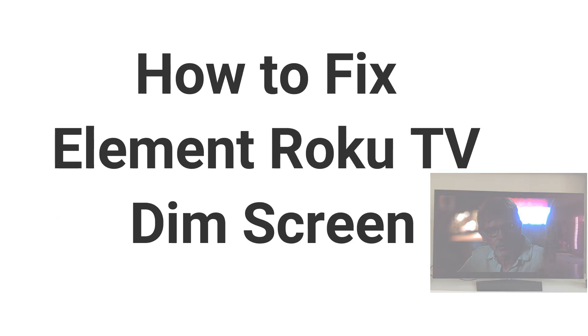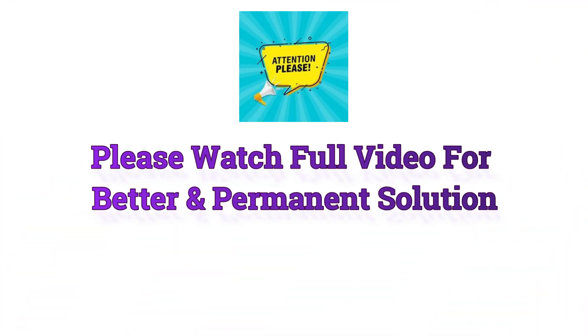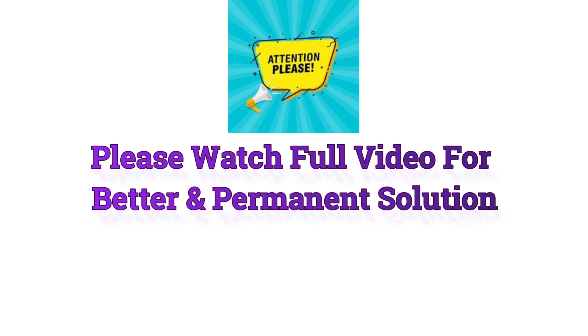How to Fix Element Roku TV Dim Screen. Please watch the full video for a better and permanent solution.